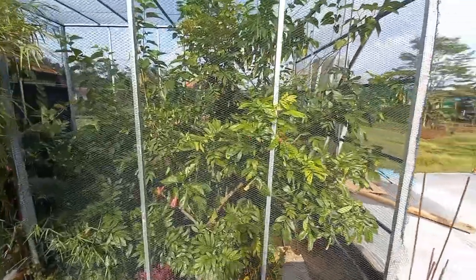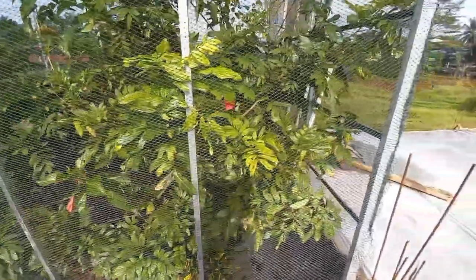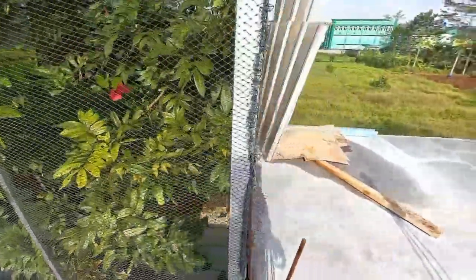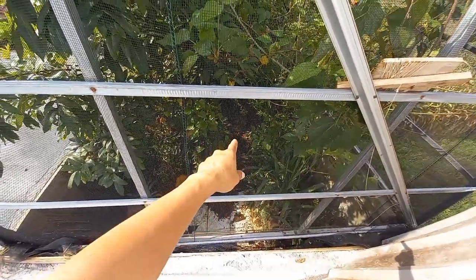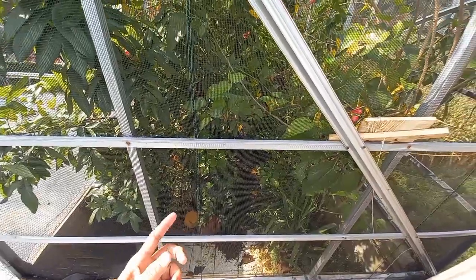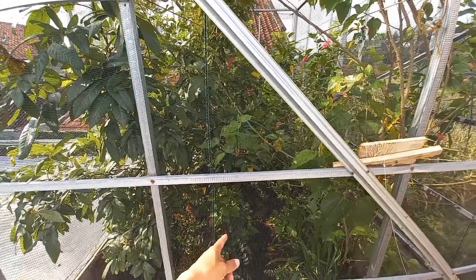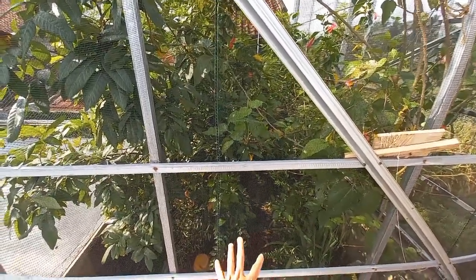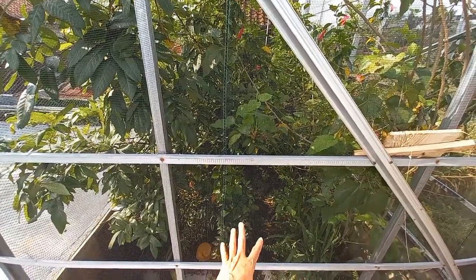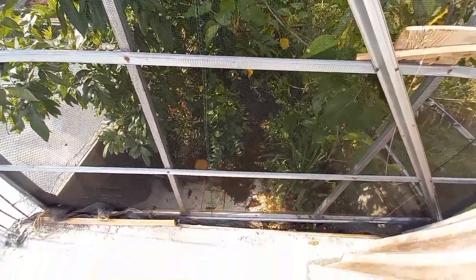Jadi seperti inilah apiari yang bisa teman-teman lihat, jauh lebih rimbun — dalamnya itu sudah sulit ditembus oleh matahari. Lihat, di sana itu udah banyak lumut-lumut, karena di sana itu sulit ditembus matahari. Kecuali mungkin di siang pun tidak terlalu bisa ditembus. Makanya di atas keramik, di atas dak-nya itu pakai keramik, biar nggak tembus — itu akar ke bawah atau bocor misalnya. Jadi, udah banyak lumutnya di sana, nanti saya shoot dari dalam ya.